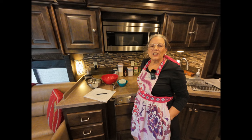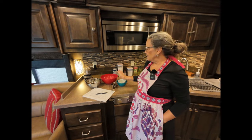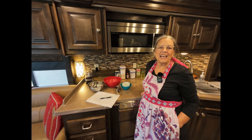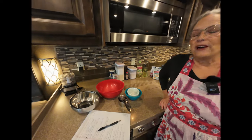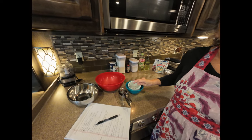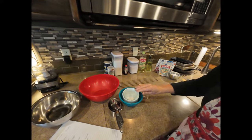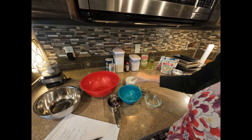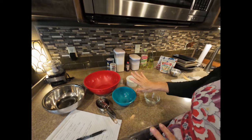I'm revealing my special biscotti recipe — you're lucky you're getting this, I haven't shared it with very many people. The first thing I do is measure everything out and put it in smaller containers, because I get a lot of interruptions and I never remember what I've added to the recipe. So I'll do that and be right back once I get everything measured out.